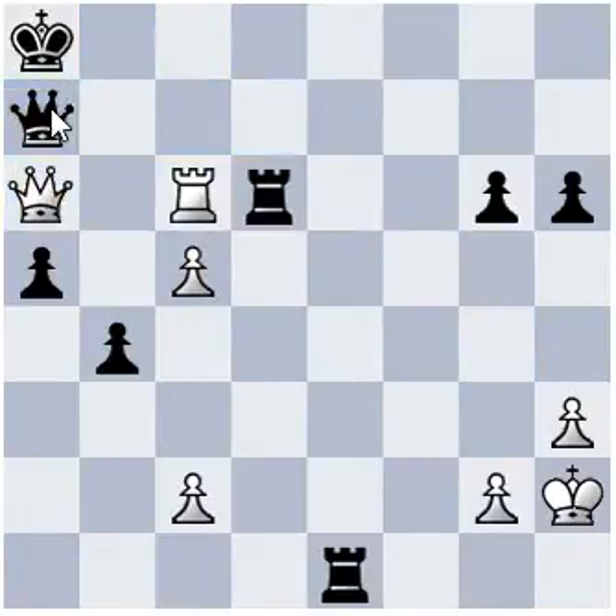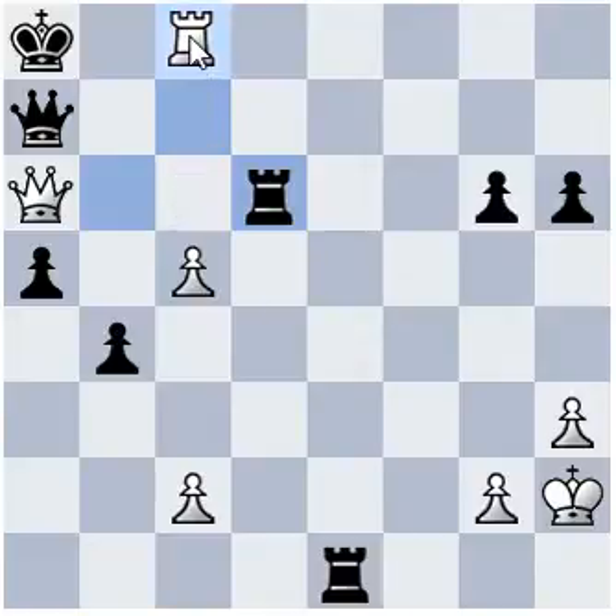Queen a7. But here comes the block. Rook c8 checkmate.